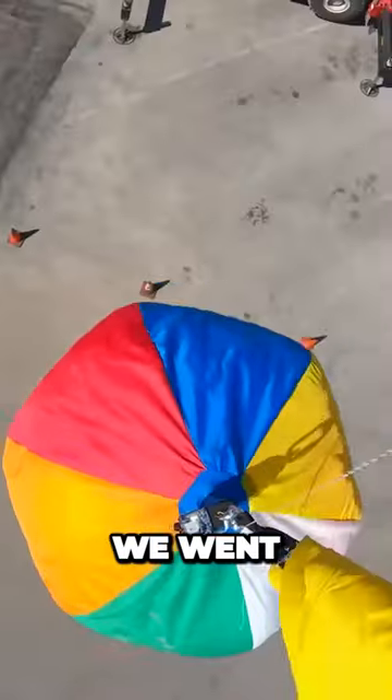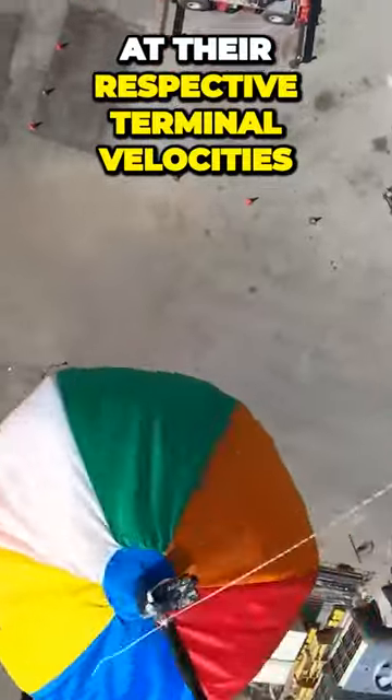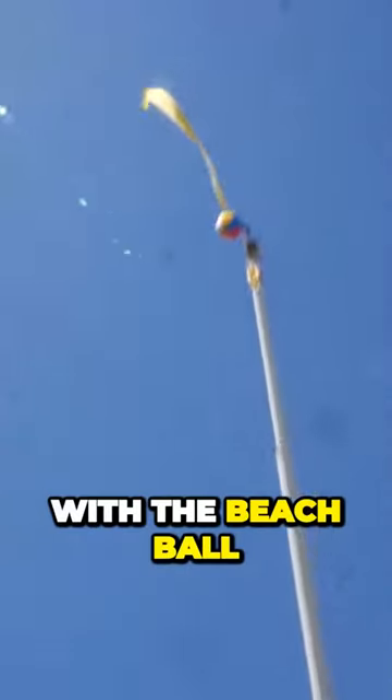And fourth and finally, we went to a local crane yard to test both our solutions at their respective terminal velocities, starting first with the beach ball. Come on, baby! Oh ho ho! She's alive!